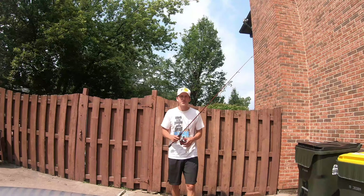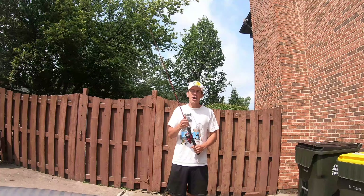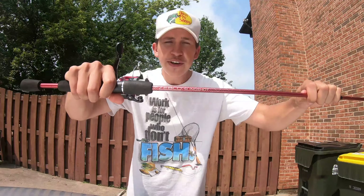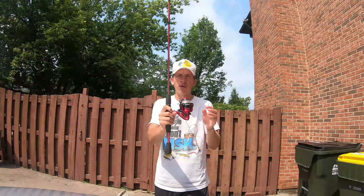Welcome back to another Cat's West video. This is going to be the updated version of the Zebco Slingshot fishing rod that's only $10 at Walmart.